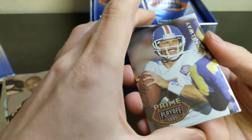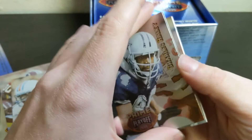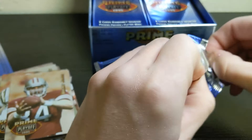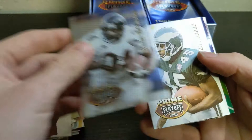First good card — got a John Elway on the front, put him aside. Brian Mitchell, OJ McDuffie, Charles Haley was a good player, Garrison Hurst, Darren Carrington, Kyle Brady rookie, and Brent Jones. Next pack — Kirk Hayward just stuck a little bit, and we have some kind of insert here.